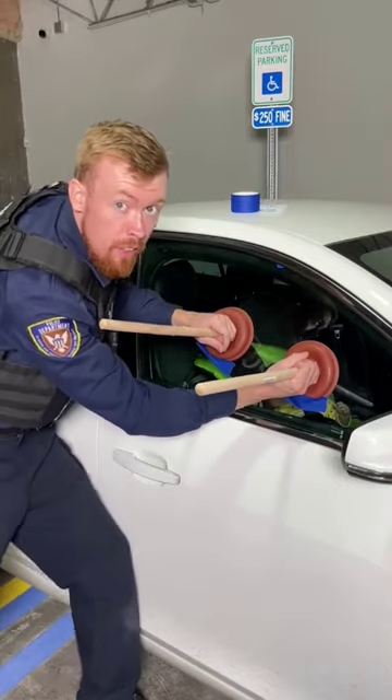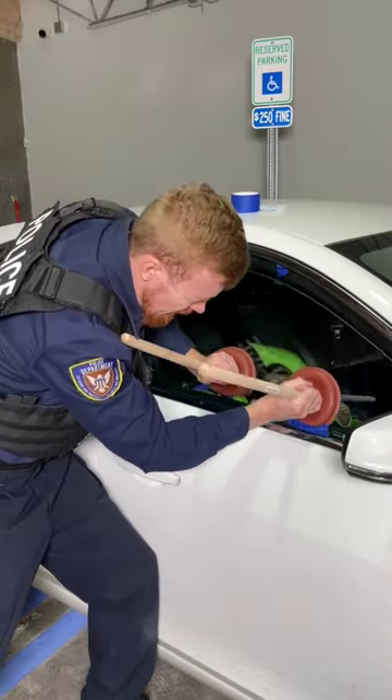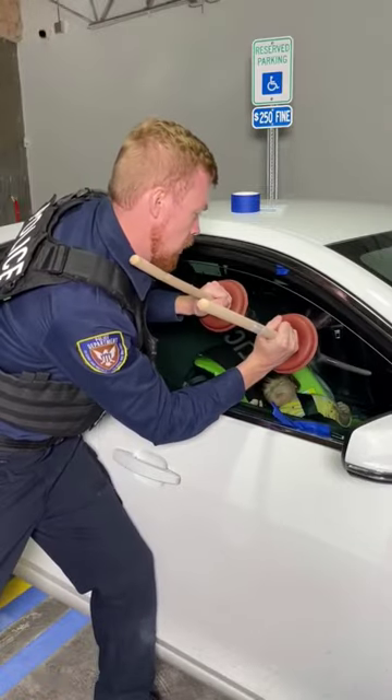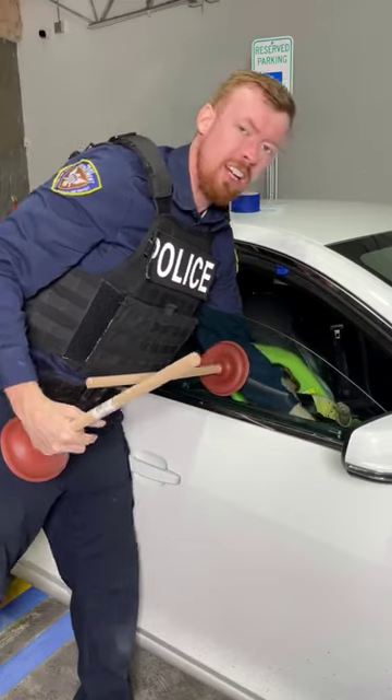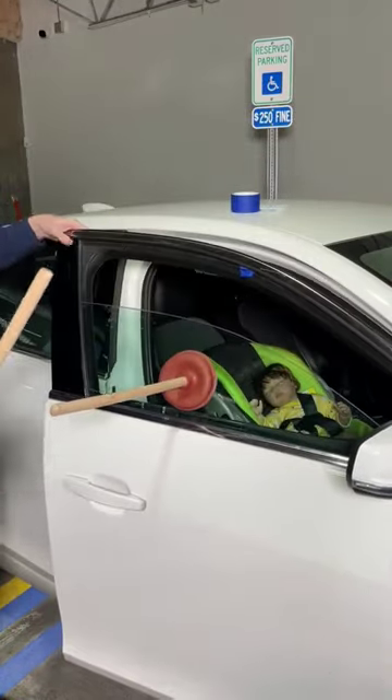All right, pay attention here and pull it down. Ready? One, two, and three. A little more. One, two, three. There we go and that's how it's done guys. Just like that.